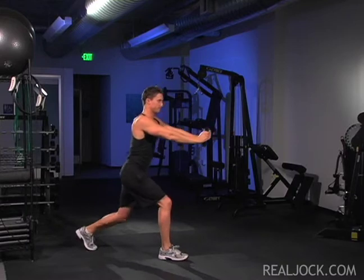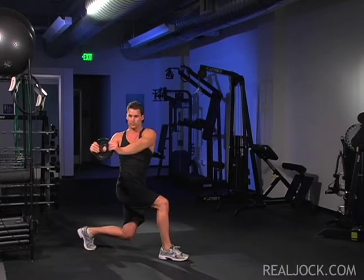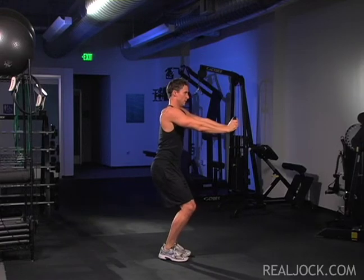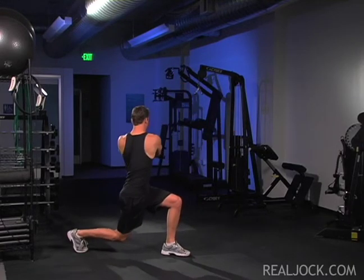As you squat, keep the majority of your weight back on your heels while still applying pressure through the balls of your feet. Jump explosively out of the squat, bringing the weight plate overhead as you jump, and then back to your chest as you land.